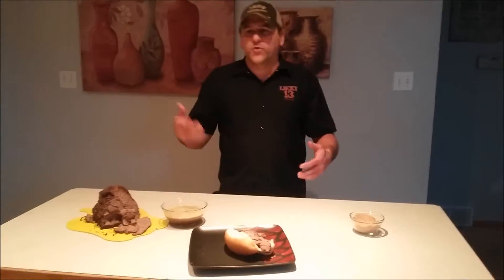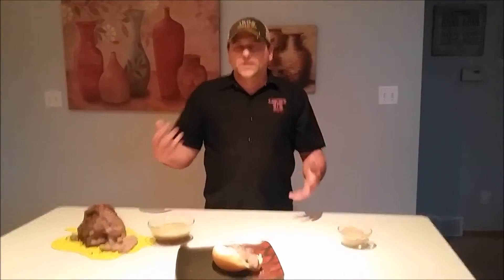The flavor of the wine, the mirepoix, the Italian rub — it's all in there. Beautiful.